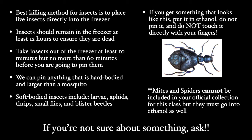What do we pin? Anything that is hard-bodied and larger than a mosquito can be pinned. Soft-bodied insects include larvae, aphids, thrips, small flies, and blister beetles, and they should be put into ethanol. Although you cannot include spiders in your collection for this class, if you want to keep them in your personal collection they should go in ethanol because they otherwise shrivel.